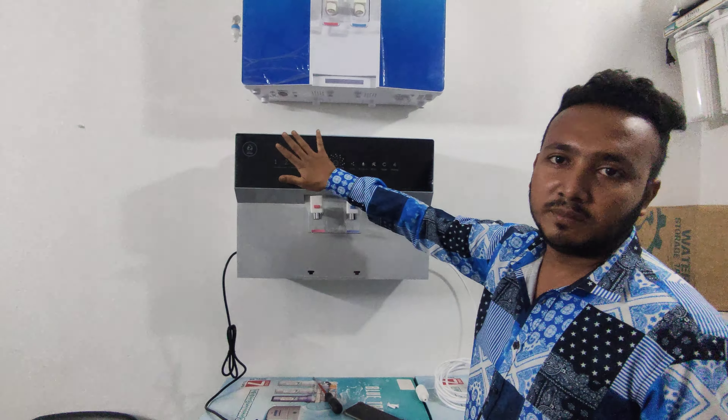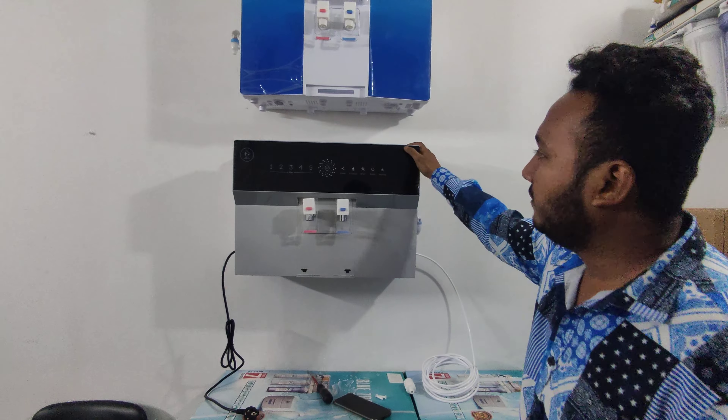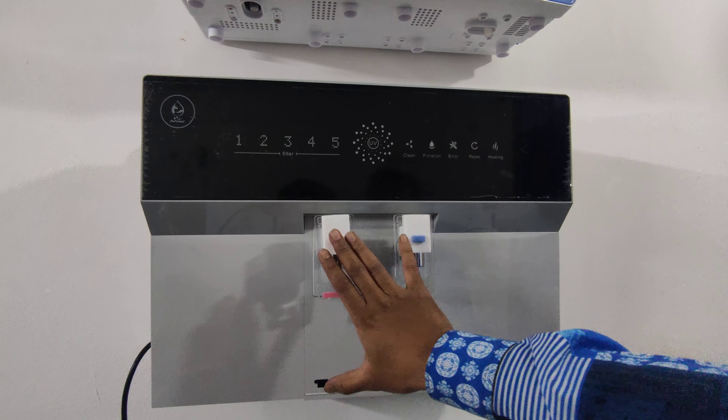These filters have been introduced with their features. This filter has three different filter stages. One is warm, one is normal.